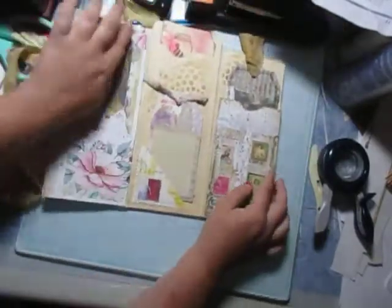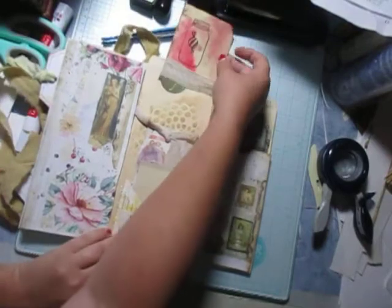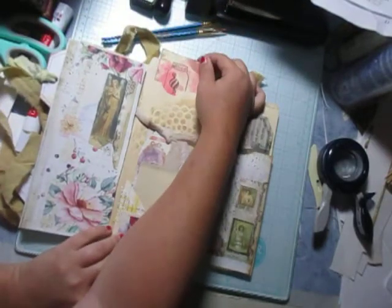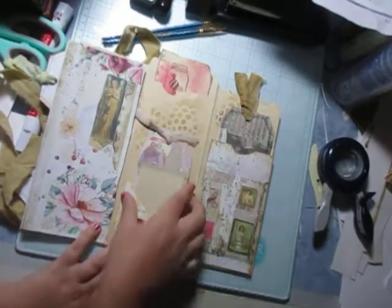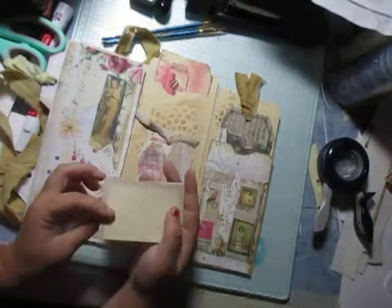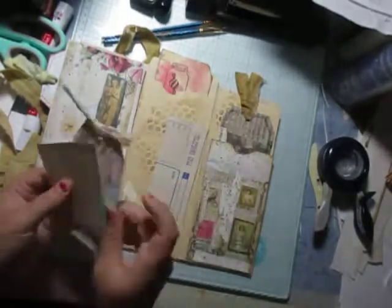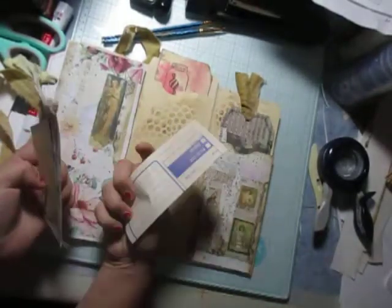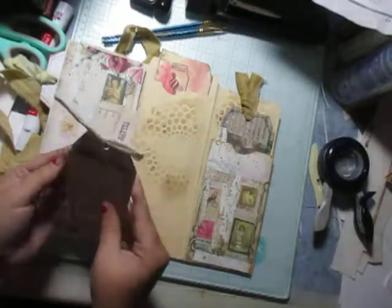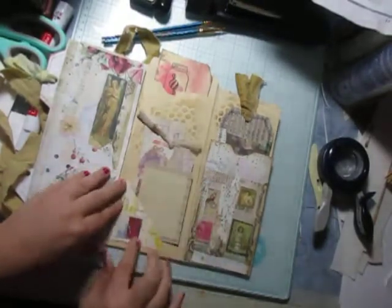So I'm going to flip this back up. Then we have a journaling card that we did together a few weeks ago from a file folder. And then a cute little scrap piece of paper here, a tag, and a telephone call piece all stuck in this itty bitty tuck spot.